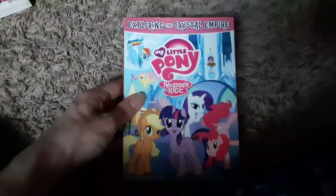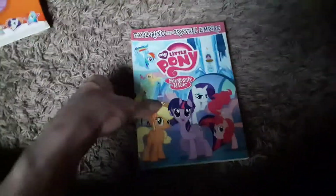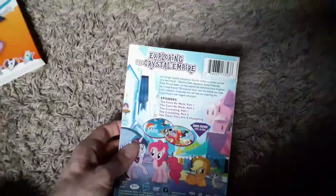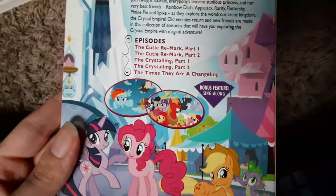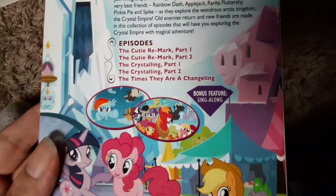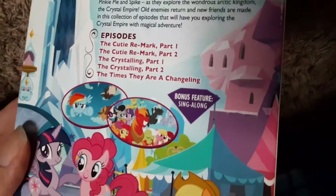The next one I have is My Little Pony Friendship is Magic: Exploring the Crystal Empire. So I have two Crystal Empire-related DVDs — Adventures of the Crystal Empire and Exploring the Crystal Empire. At least this slipcover's not damaged. The episodes included are the Cutie Remark Part 1 and Part 2, which is the Season 5 finale, the Crystaling Part 1 and Part 2 — the Season 6 premiere — and The Times They Are a Changeling. The bonus feature is a sing-along.